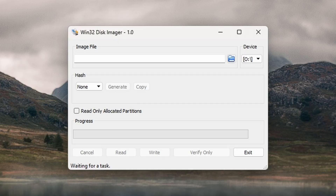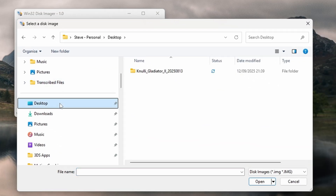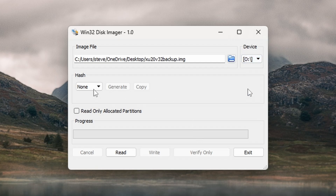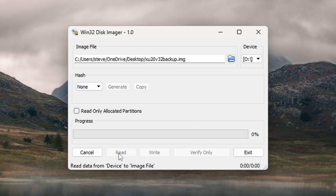In the image file box, you need to tell it where you're going to save your backup. Click the little blue folder, navigate to somewhere sensible — I'm going to put this on my desktop — and then type a file name for your backup, something like my.backup.img. Make sure it's got IMG on the end. In the device drop-down, choose the drive letter we've just identified, and double-check this — the program's going to read everything from whatever drive you select, so make sure you're absolutely sure it's your SD card and not your main hard drive. Once you're confident you've got the right drive selected, click the Read button and go make yourself a cup of tea. The program will chug away creating a perfect copy of every single bit of your SD card — this took me about 25 minutes for a 64GB card. When done, safely remove your original card and close down Win32.